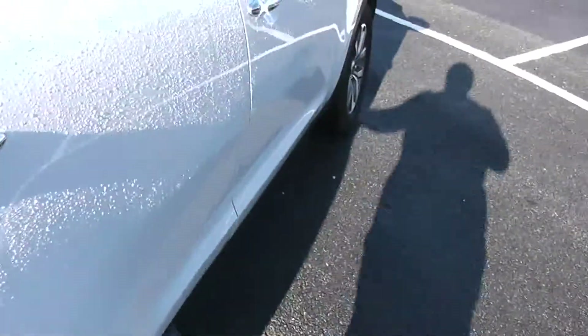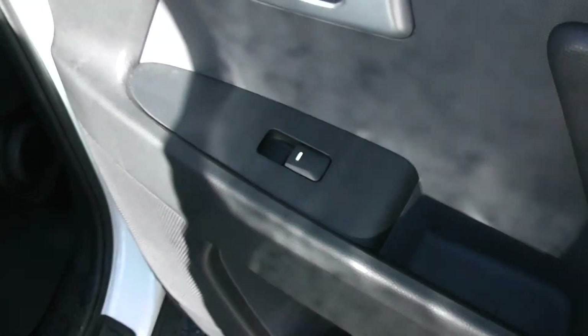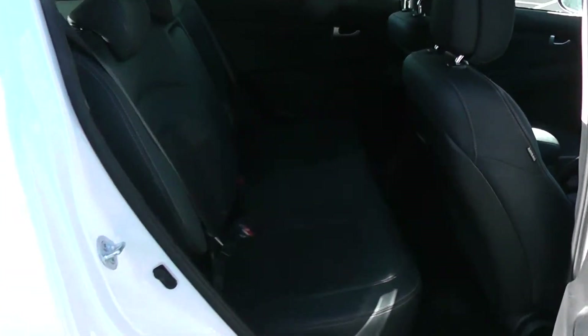Moving into the rear of the vehicle. You have electric windows for the rear. Speakers and storage down below. It's a part black cloth and black leather interior running right the way through the vehicle, with three seats at the rear fitted with three-point seat belts, headrests, and all equipped with isofix.